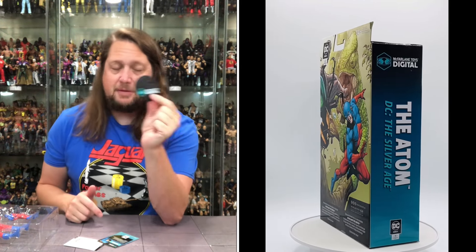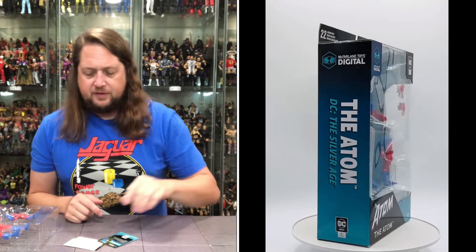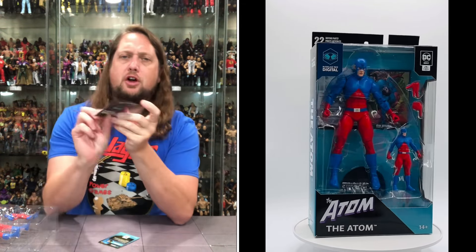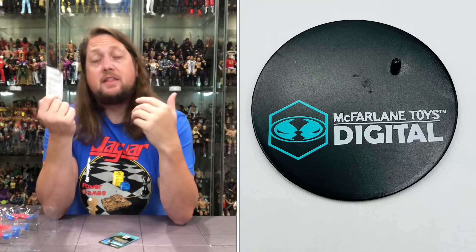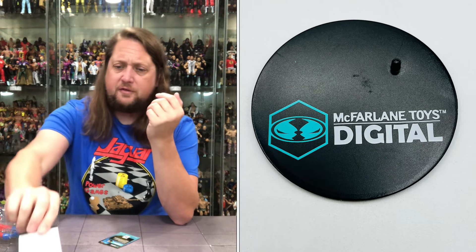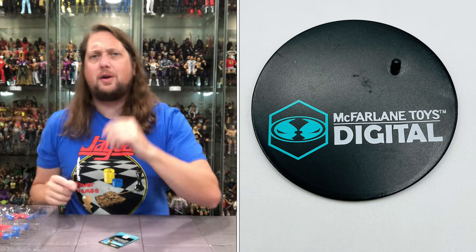We get the DC Digital stand — seen it before, we'll see it again. You also get this digital card, like a lottery scratch-off ticket. You put your code into the site, they send you coupons, and you can get like half-off McFarlane figures sometimes. So it's worth doing — obviously they're gonna track you, but is it worth being tracked to save 30 bucks? You gotta answer that question yourself.